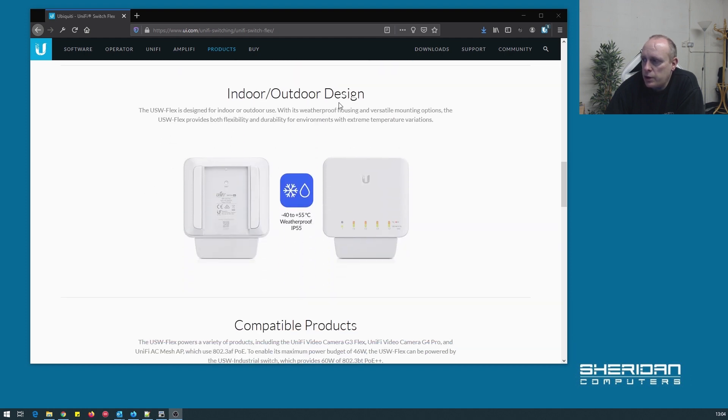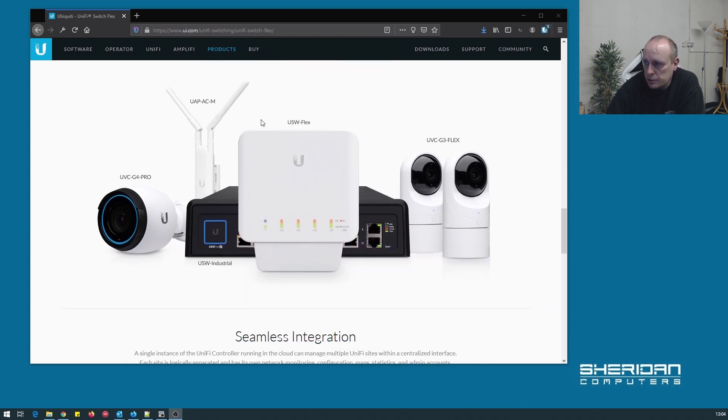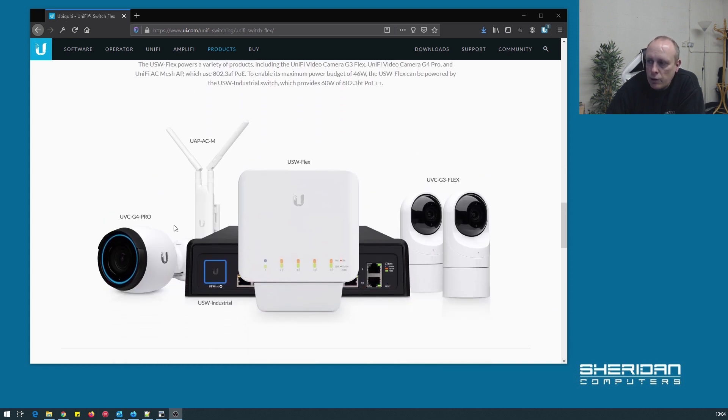The USW Flex is designed for indoor or outdoor use with its weatherproof housing and versatile mounting options. It provides both flexibility and durability for environments with extreme temperature variations, from minus 40 to plus 55 degrees. It's weatherproof to IP55 standards and compatible products include cameras, mesh devices, the USW Industrial as an uplink, and it can also be powered from a PoE injector.